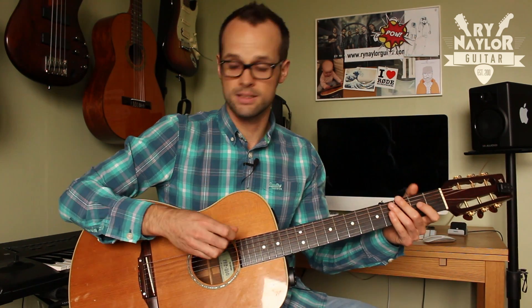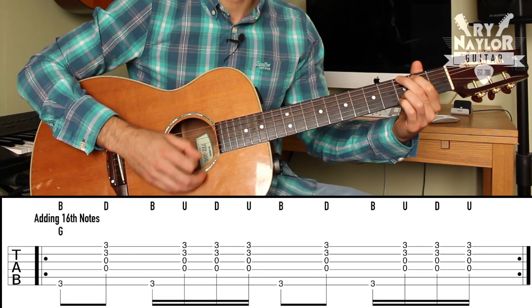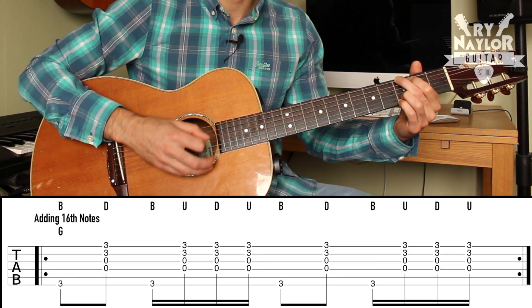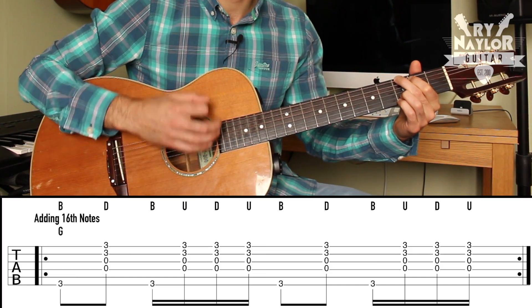My hand is doing the 16th notes — one, two, three, four. Notice my hand is doing small strums, not big movements. So taking this example, we can have: bass, strum, bass, up, down, up, bass, strum, bass, up, down, up.